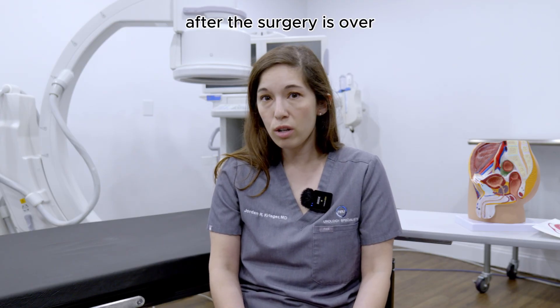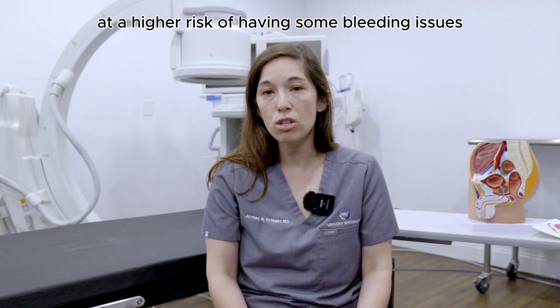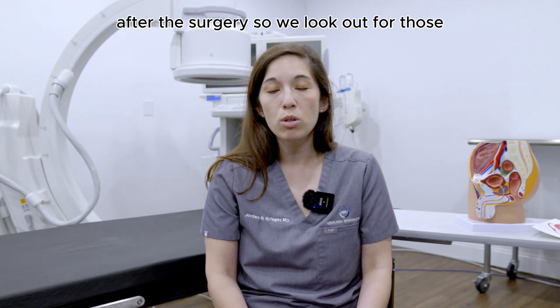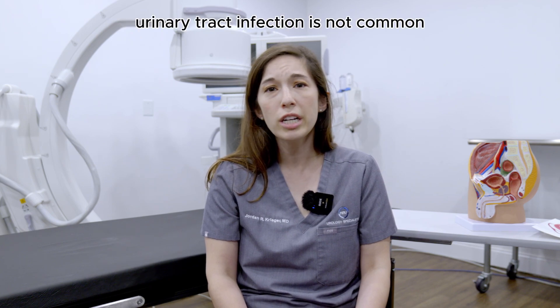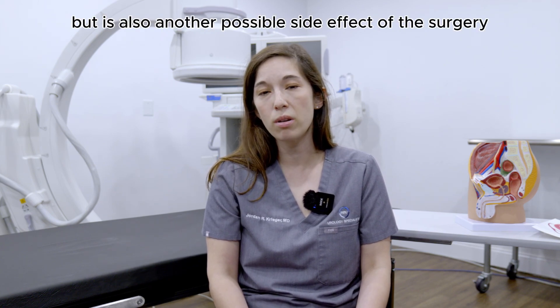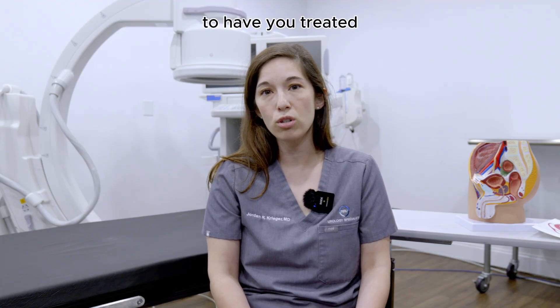After the surgery is over, you might still have some blood in the urine for a couple of weeks — that's not atypical and will usually resolve with time. Patients who are on blood thinners are at a higher risk of bleeding issues after surgery, so we look out for those specifically. Urinary tract infection is not common but is another possible side effect, and if that happens we'll get you antibiotics to have you treated.